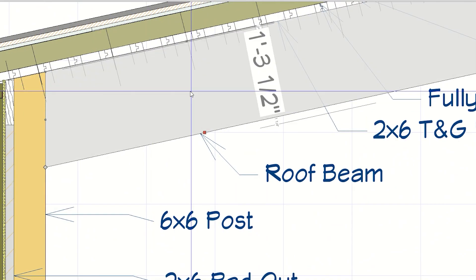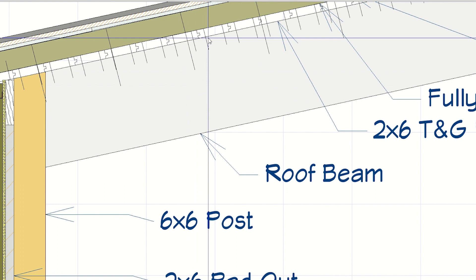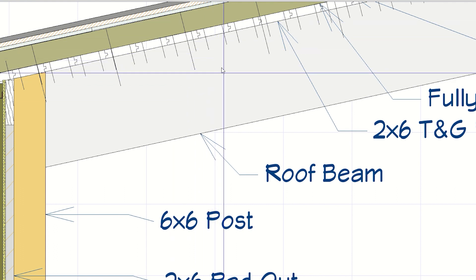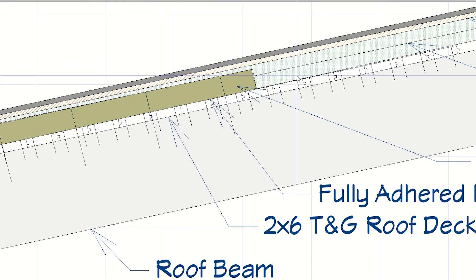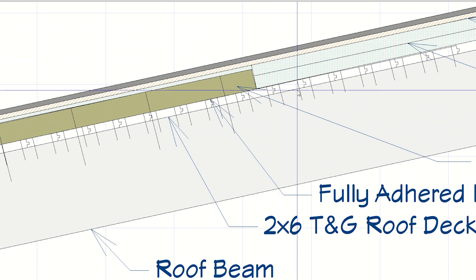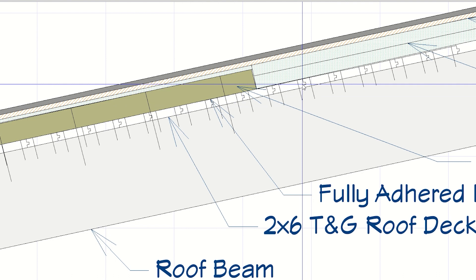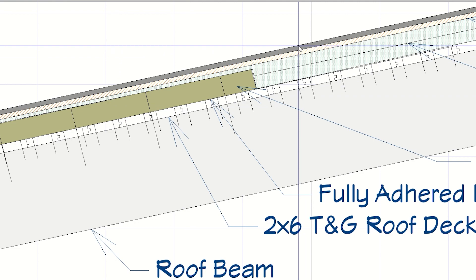So we've got our rafter beam, and then on top of the rafter beam we've got our two-by tongue and groove decking. On top of that we have our insulation. Then on top of that, another half-inch plywood decking. And then on top of that, our metal roof. So the assembly is: beam, tongue and groove decking, insulation, half-inch plywood decking, metal roof.